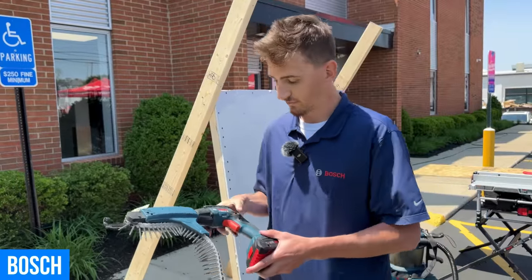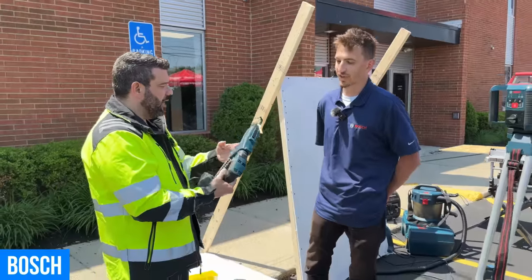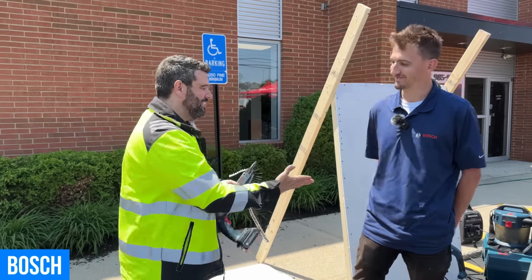That's crazy — awesome, very cool. These have been out for a little bit now, so you can get them anywhere? Yeah, absolutely, anywhere where the best power tools are sold. Like OPT, for example. Good to see you again!